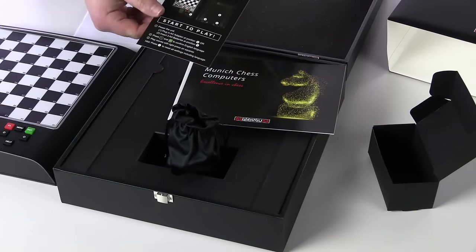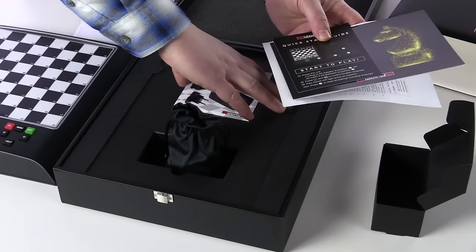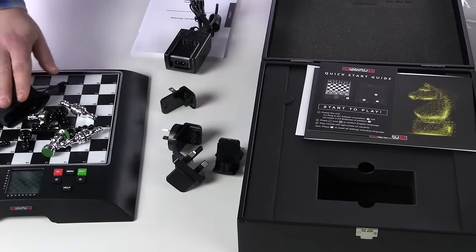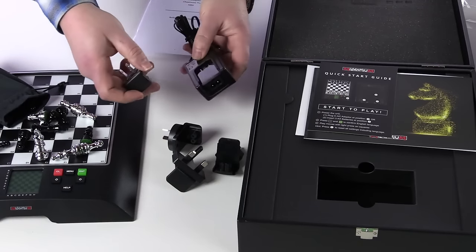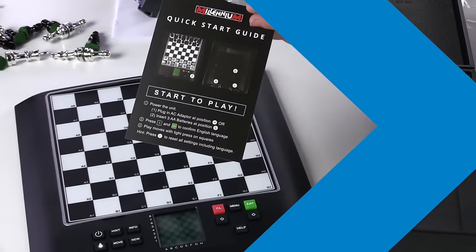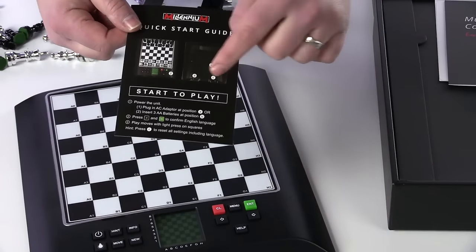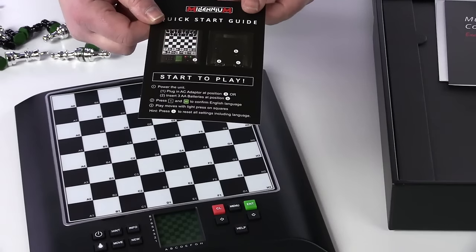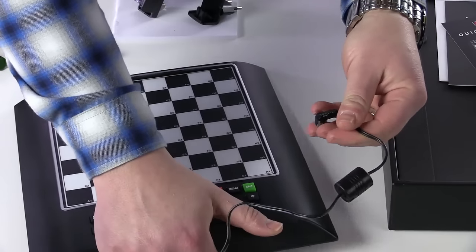I'd like to turn on the machine and show you the quick start guide. We'll use the AC adapter to do this. Here in this drawstring bag I have the pieces — we'll go ahead and set those up in a moment. The adapter comes with a variety of international plugs; I'm going to insert the US plug. Let me show you where to plug in the adapter.